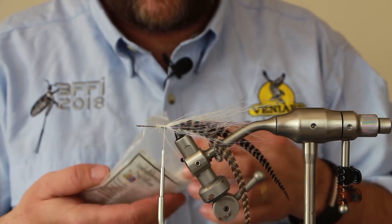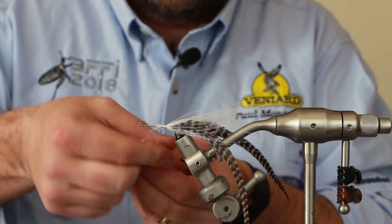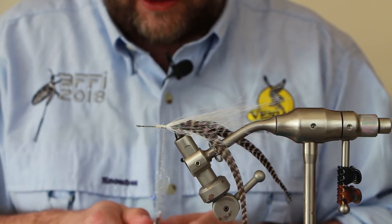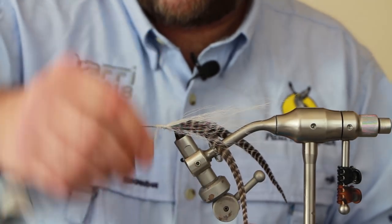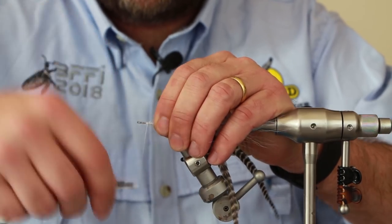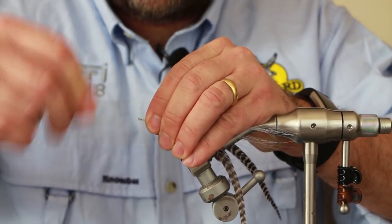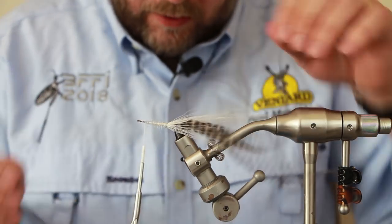I don't like my thread wraps exposed, so what I tend to do is put some dubbing. This is Angelina fiber - dirt cheap, it's used for adding flash to quilts, and it's a lot cheaper than buying it directly from a fly shop, so you can save a bit of money. Wrap that down - it doesn't need to be super neat, we're just protecting those thread wraps. Come near the head, just a little bit of thread down there.